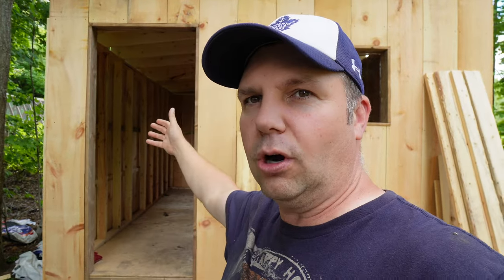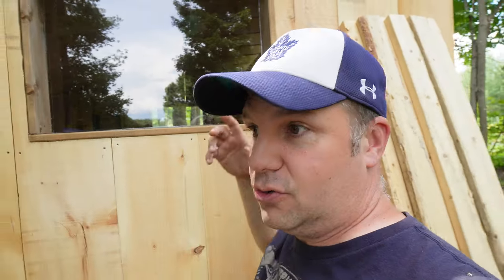Now let me just give you a little tour of this little bunny barn. Obviously, that's my door. I've already put the plexiglass and I've put caulking all around the trim there to make sure no water gets in. It's not a fancy window, just plexiglass so that some sunlight can get inside so they're not in the dark all the time.